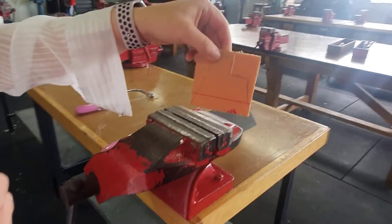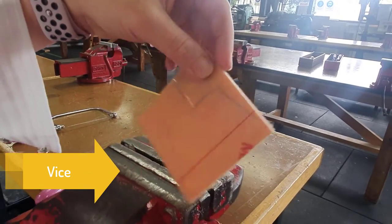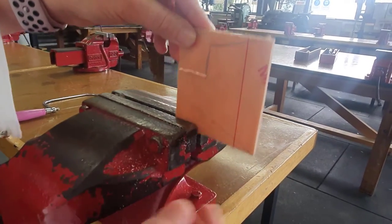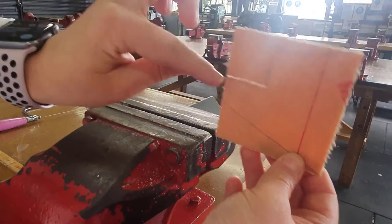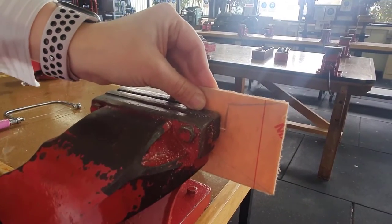All right guys, so what we're going to do is put this in the vice. We are wanting to cut this line here, so I'm actually going to rotate my piece and make sure that this cut edge is secured in the vice, which really takes away any chance of it shaking and cracking off.